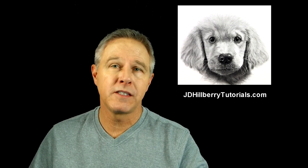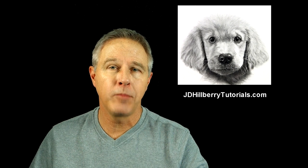Hello everyone, this is JD Hilberry. I want to share some of my realistic drawing techniques and concepts that I'll be teaching in one of my upcoming drawing workshops.